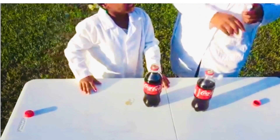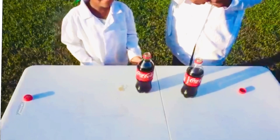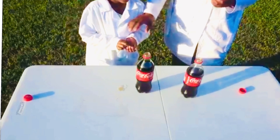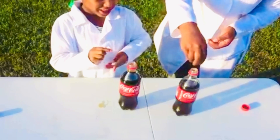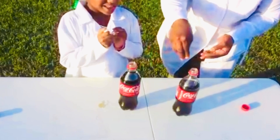So are you ready? Yes. All right. So now we're going to add — how many Mentos do you want to add on yours? Two. I'm going to give you three. All right, so we're going to drop three, okay? We're going to count to three, okay? We're going to put all of them in together. We're going to drop it together.